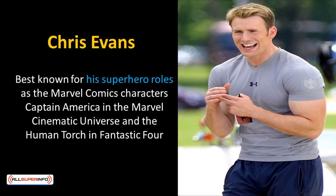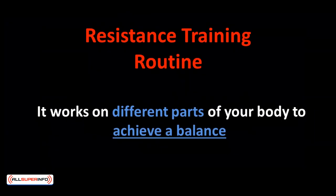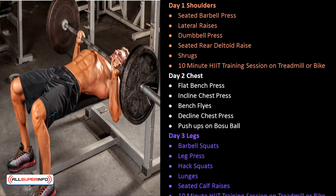Chris Evans, best known for his superhero role as Captain America in the Marvel Cinematic Universe, gained serious muscle mass with an intensive workout routine. His training was mainly focused on resistance training with only about 20 minutes of cardio a day. This workout is suitable for those who have been training for over 6 months consecutively. Day 1 focuses on shoulders: seated barbell press, lateral raises, dumbbell press, seated rear deltoid raise, shrugs, followed by a 10-minute HIIT training session on treadmill or bike.